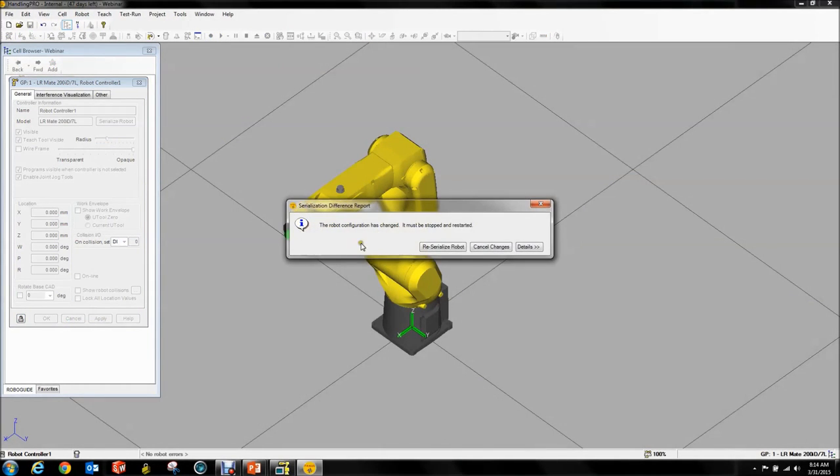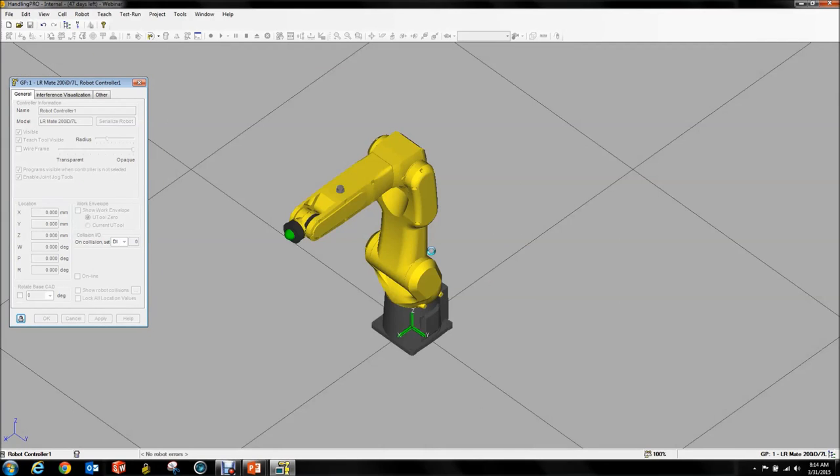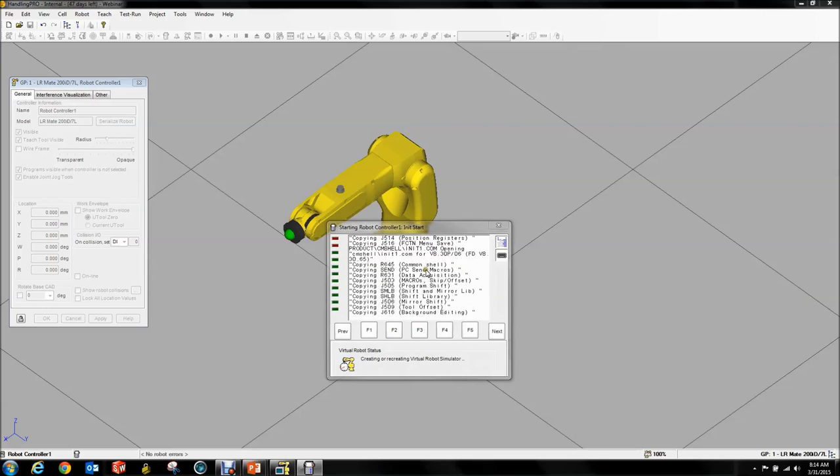Hit Apply, confirm the reserialization. Your virtual robot controller will reboot, and the next time you boot up everything should be fine.